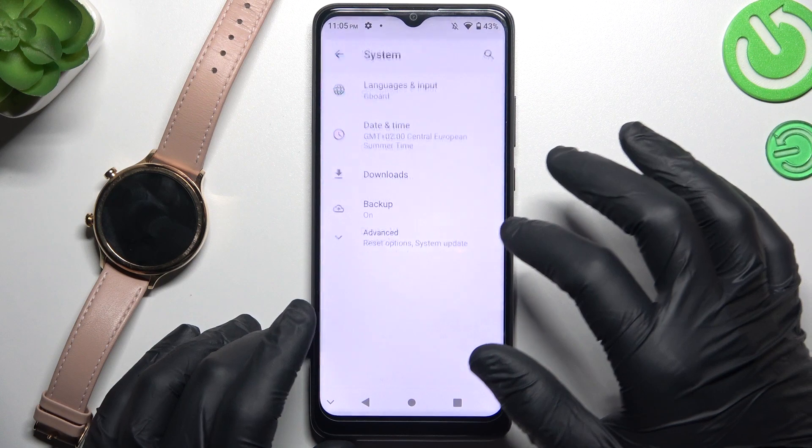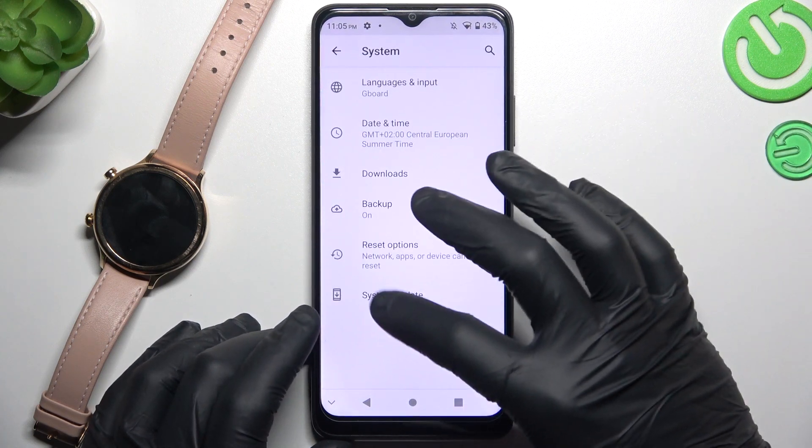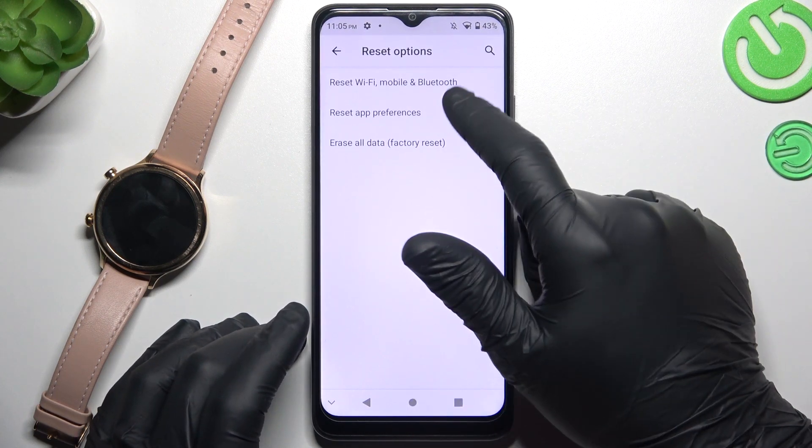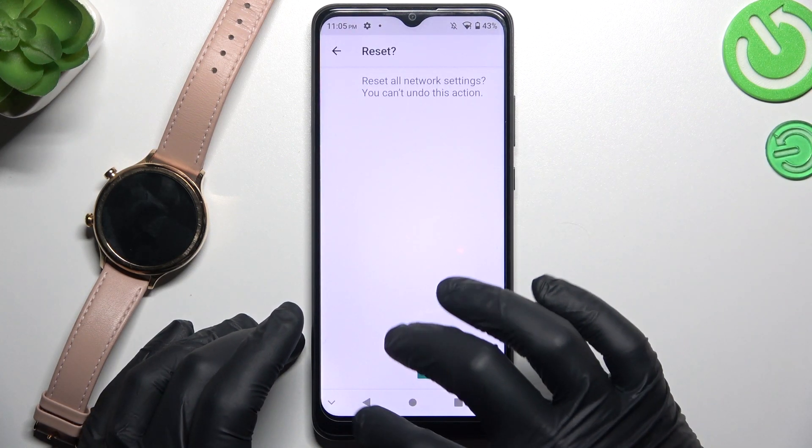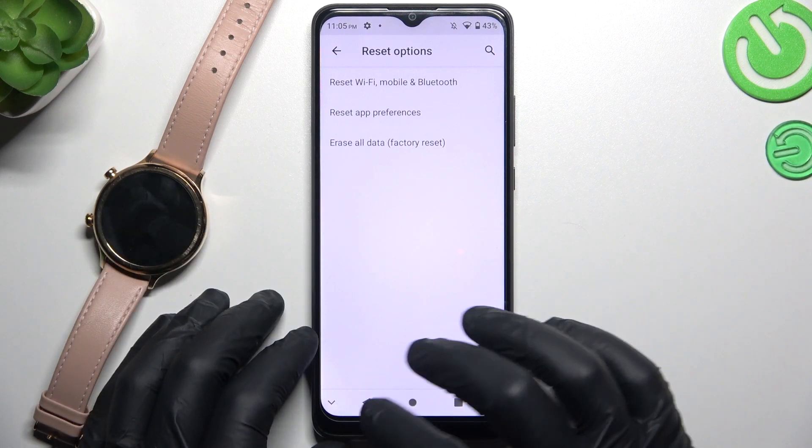Go to Settings, then scroll down to System and tap on Advanced. Then go to Reset Options — as you can see there is a Bluetooth option — tap on it, tap on the button, configure your own pattern, and tap on the button again. After that, look for the device again in the Bluetooth list.